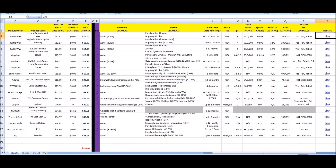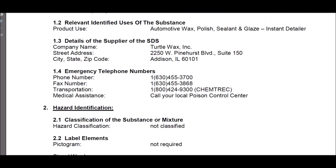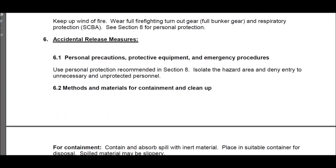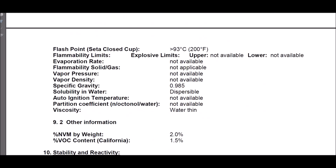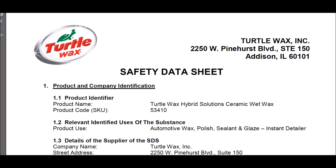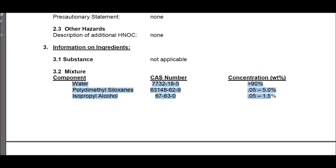Its primary ingredient is polydimethylsiloxane. Most of these products are water, polysiloxane, alcohol, and some sort of surfactant which bonds it. Looking at the SDS — there we go — water, polydimethylsiloxane, and alcohol. It's mostly water, over 90% water.